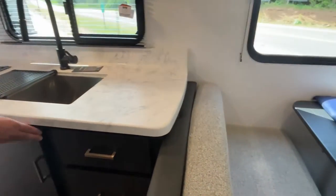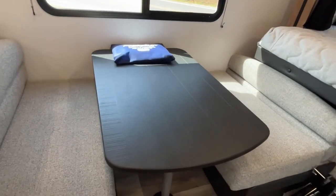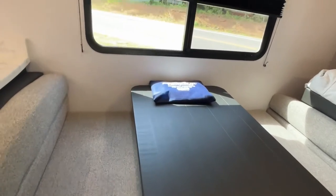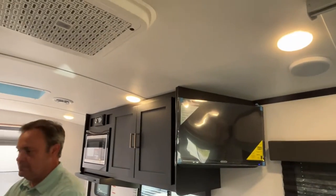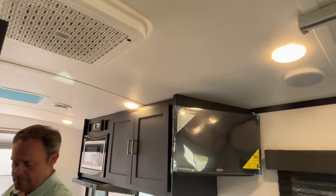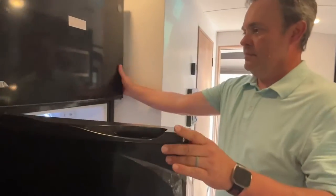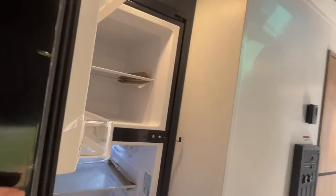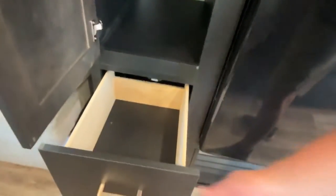Staying on the same side of the camper, your dinette is going to be right here, and this will let down for some additional sleeping if you need it. Your TV is mounted right up here and your AC unit is right there. This unit is going to have a 12-volt compressor fridge, and right next to the fridge is going to be a pantry area — or this can be used as a wardrobe if needed — with a drawer right below it.